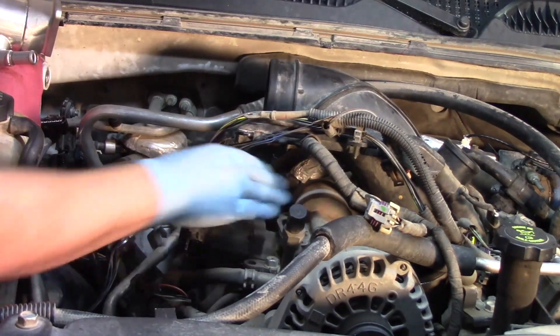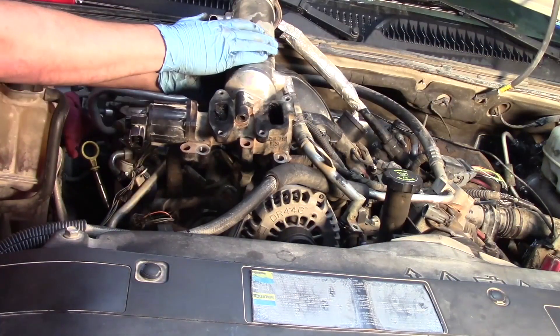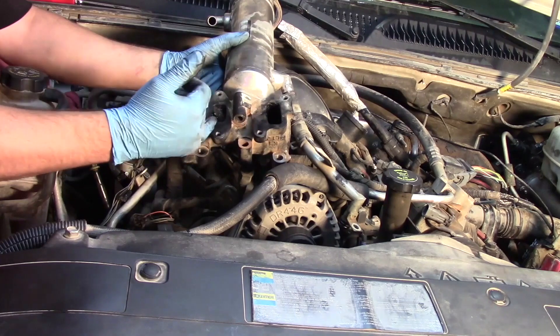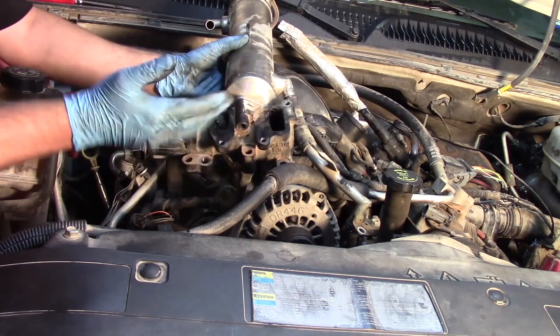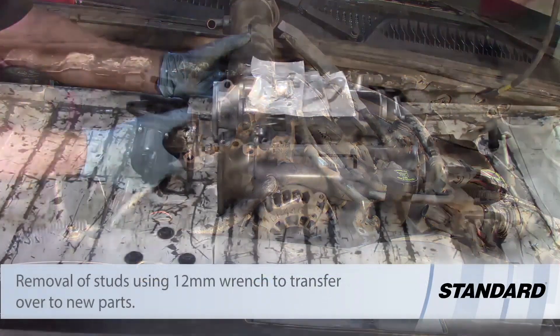Get those removed, get the cooler off, and we can start replacing parts. Now we have our EGR valve off and our cooler off, and as you can see we've got just a ton of buildup in this EGR — so replacing it is definitely gonna make a huge difference.